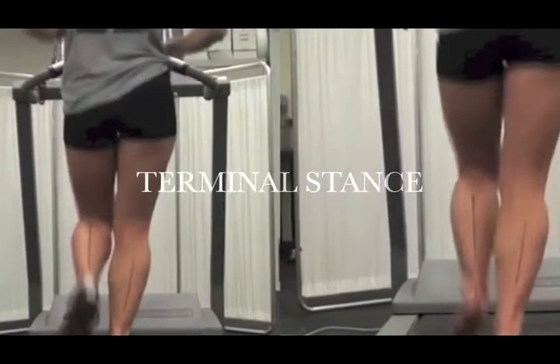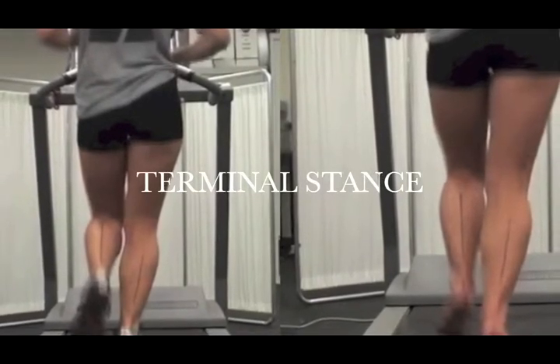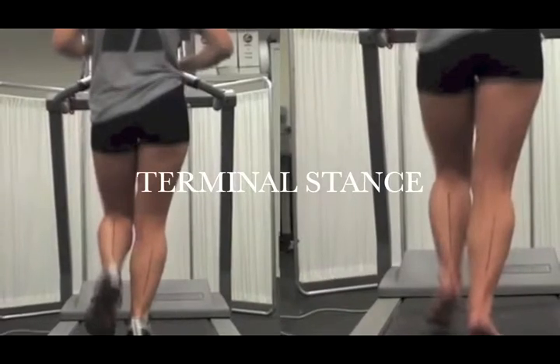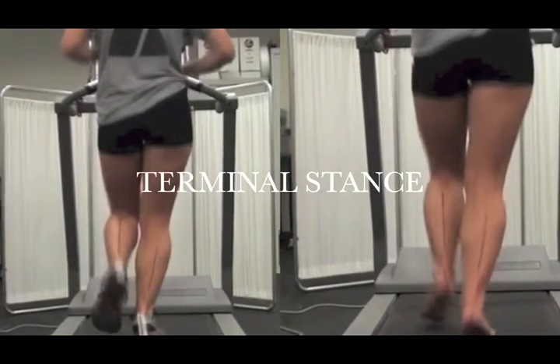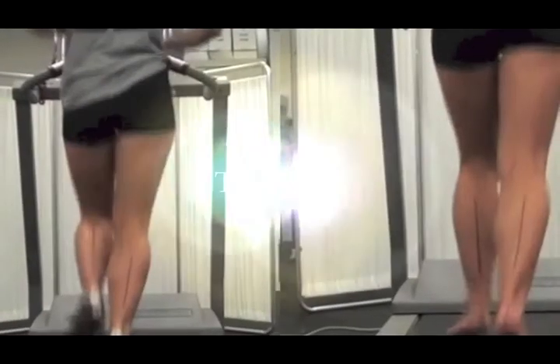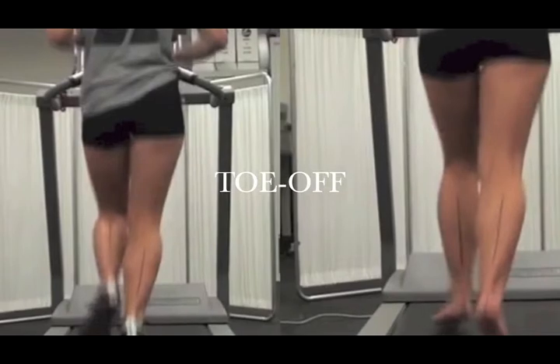In the posterior view, we see she has similar valgus angles in shod and unshod in terminal stance. This has been the result of greater ankle motion in shoes, since she was more valgus during mid-stance in shoes. At toe-off, we see no significant differences in valgus angles during shod or unshod running.